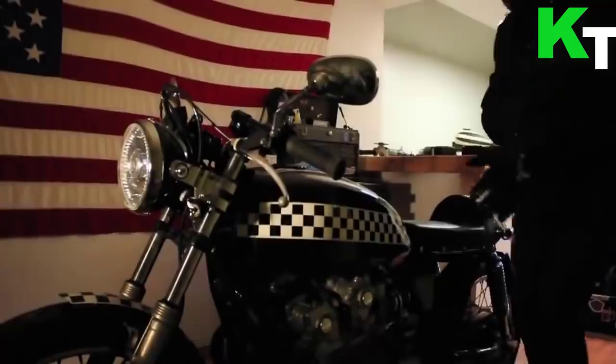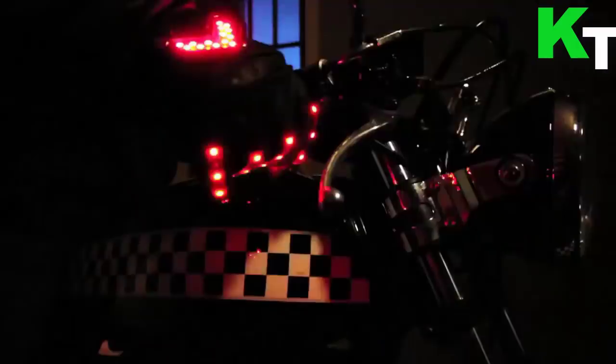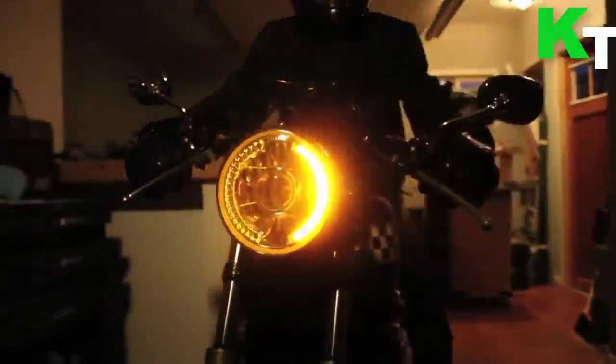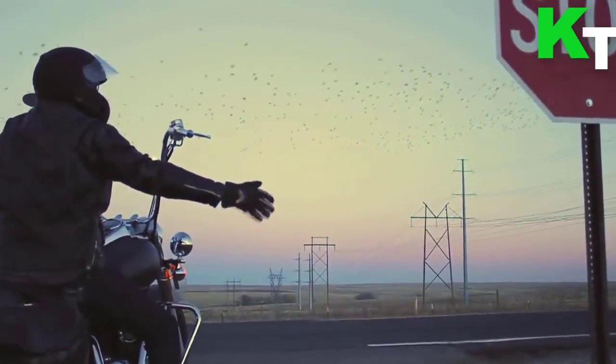Anyone who rides a motorcycle knows the feeling of freedom you get when you're cruising down the road — there's really nothing like it. However, there are risks and dangers that all riders face. Signal Wear smart gloves help solve one of those major hazards. Be safer and be seen with Signal Wear smart motorcycle gloves — activate super bright LEDs so surrounding motorists can see you and are aware of your lane changes and turns.